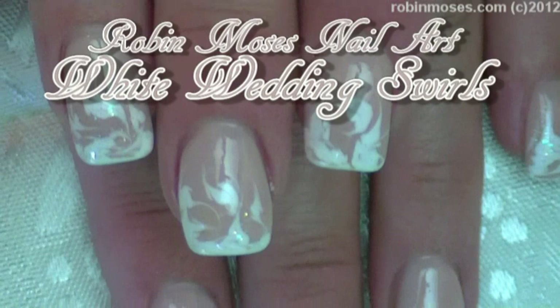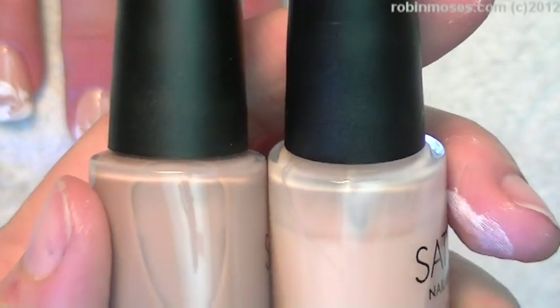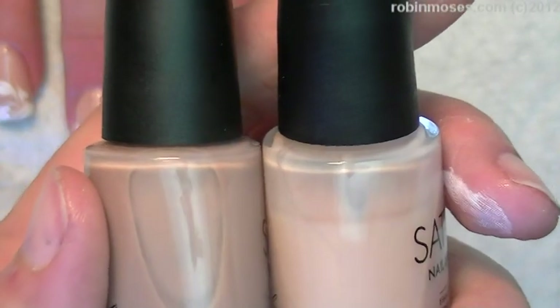Hi, this is Robin Moses and I'm going to teach you how to swirl without water. I did this nail for my Instagram and I got so many people liking it, I'm just going to make a quick tutorial.